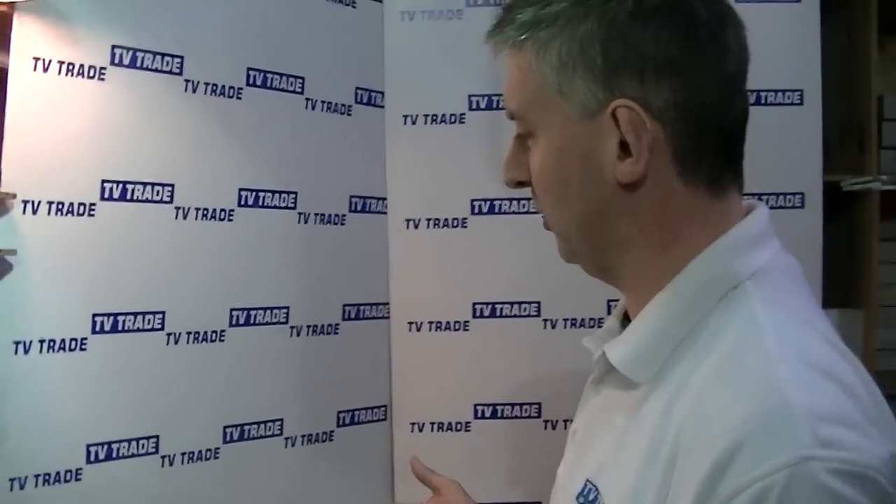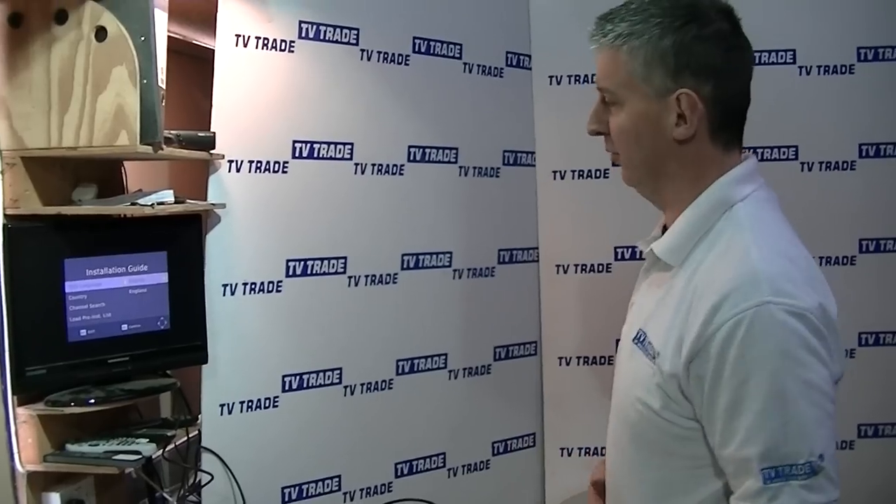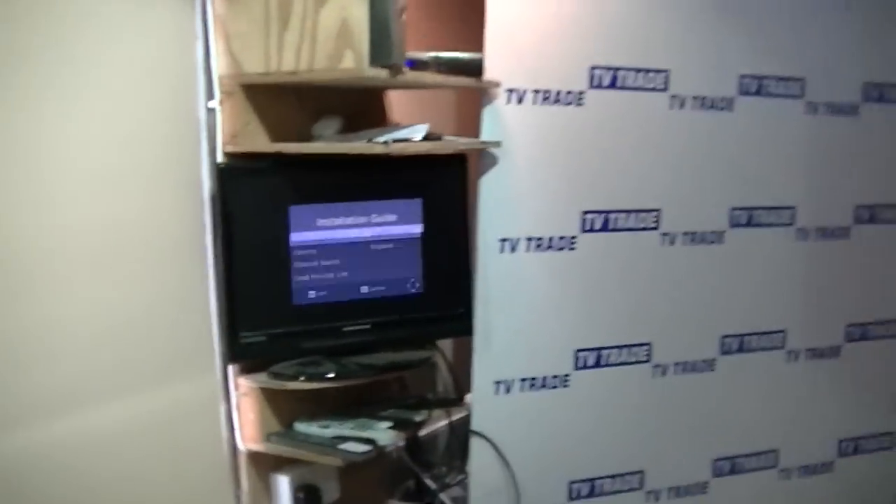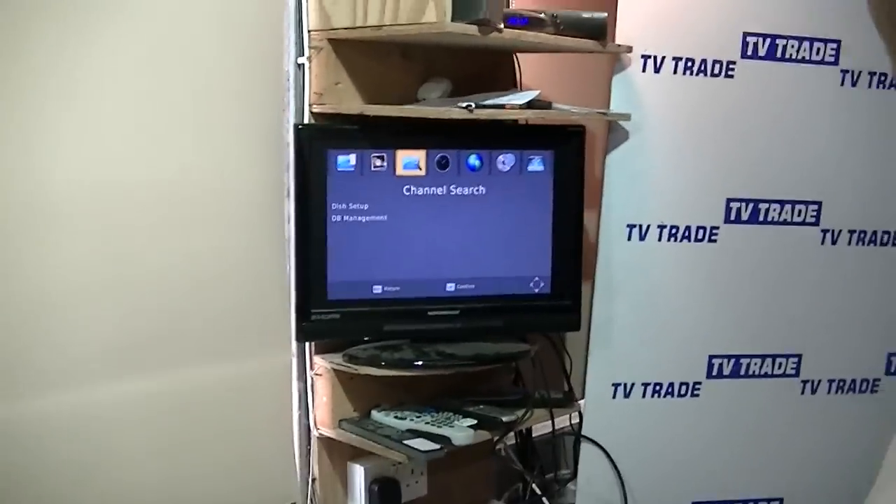The next step is to train this particular box to know which input is which. Once that's done, we'll be able to set up the BBCs and the Irish channels from the two different satellites seamlessly, so that they appear to come from one satellite. To do this, hit the menu button and arrow over to the list of satellites.